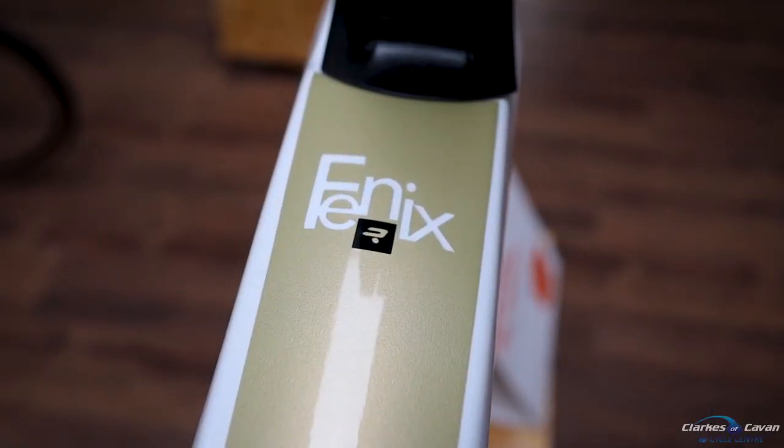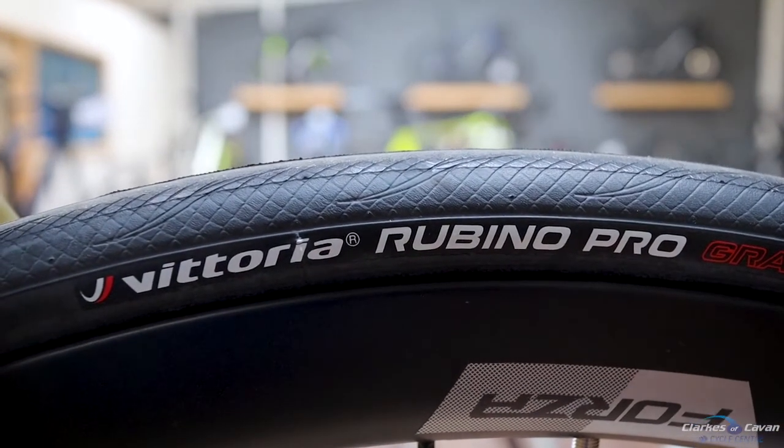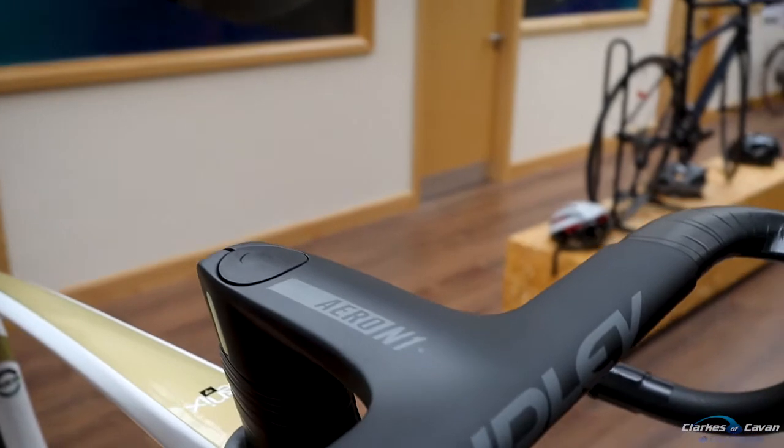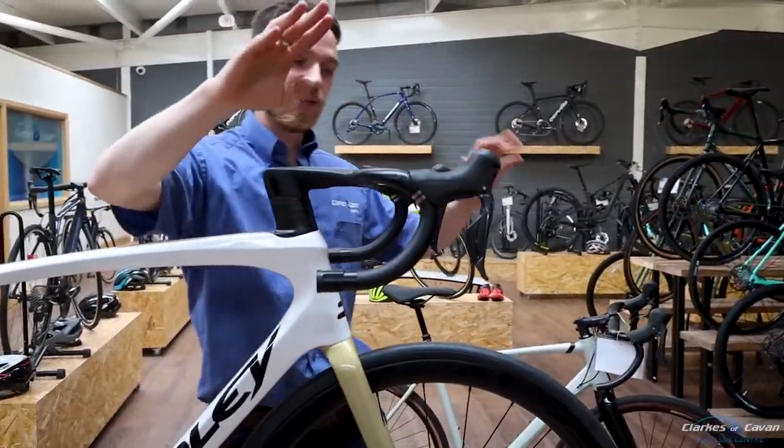This Ridley Fenn-X is full carbon with a carbon set of wheels. It has Aero N1 bars — you put your bar tip on and it makes it less air drag.